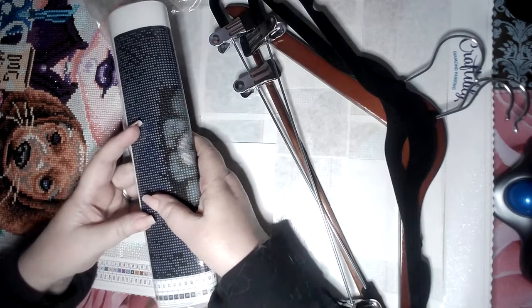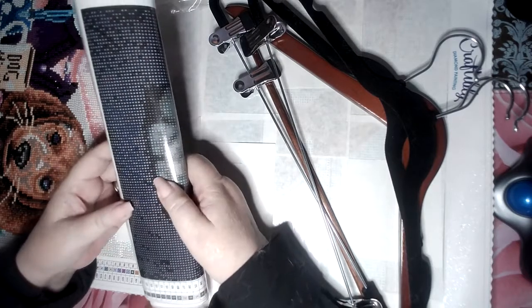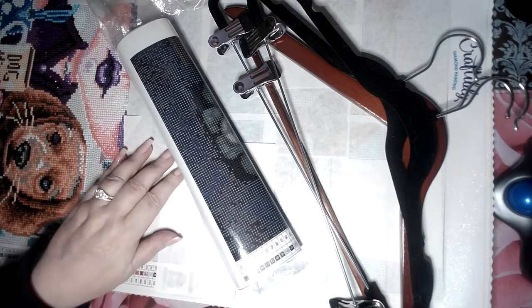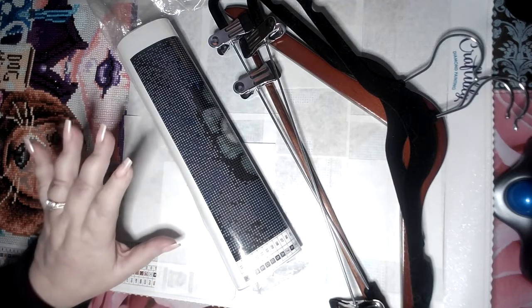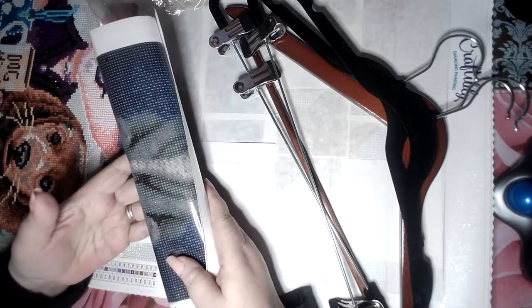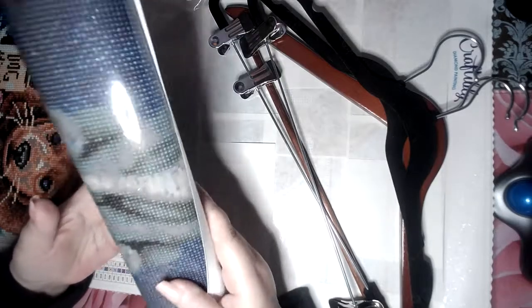Today we're talking about storage. I had one of my favorite creators on the whole planet, Miss Grace — Diamond Painting with Grace — talking about storage the other day, and it got me thinking. I've never really shared with you how I store my diamond paintings.